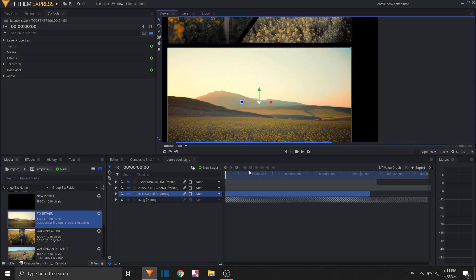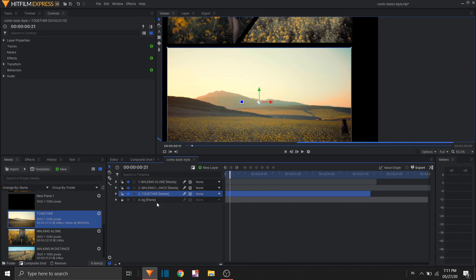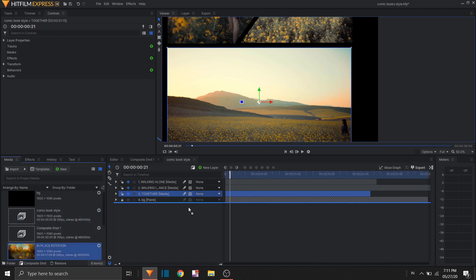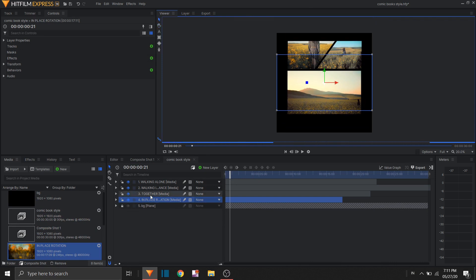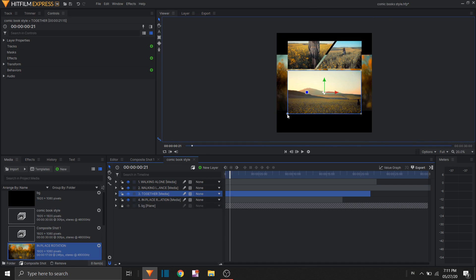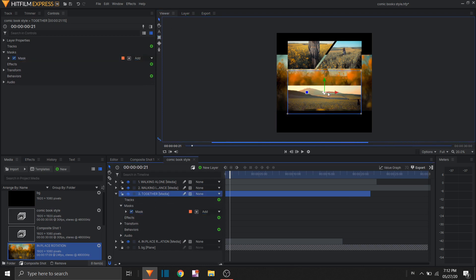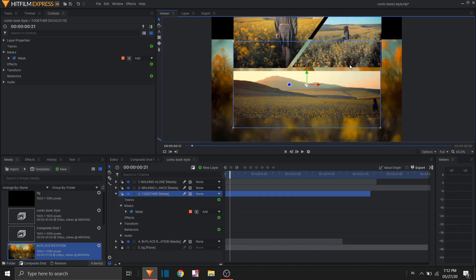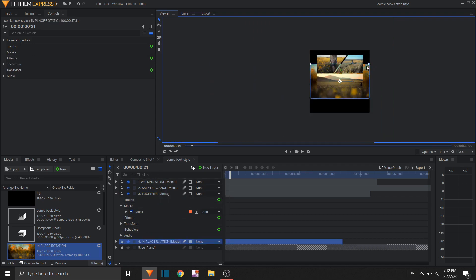I'm leaving a gap between each clip. That one looks pretty nice. The next clip — I think this one is too big so I'm gonna mask this one, I just need this part, and move it a bit up.